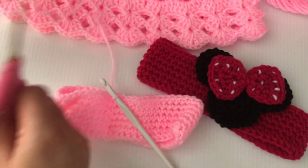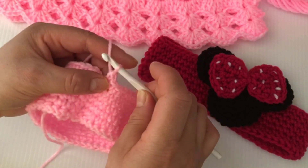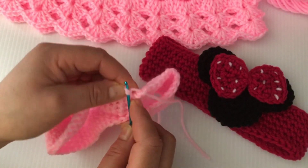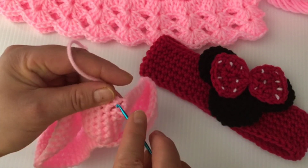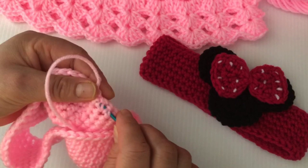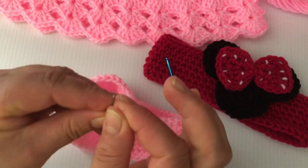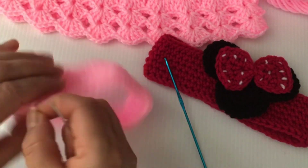I still have to make two more single crochets, then I will cut my yarn. When you do the last single crochet just take out the yarn like this, go to the first single crochet, go back to the last one, and pull up the loop. With a yarn needle we are going to sew this part.